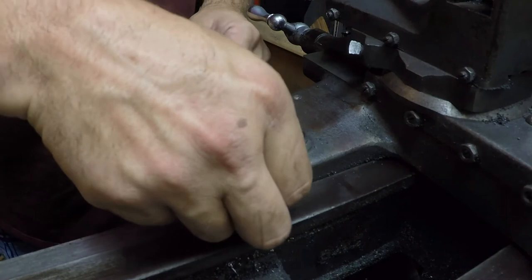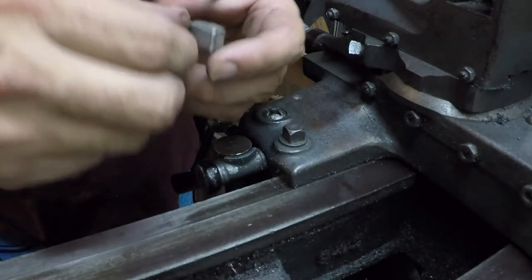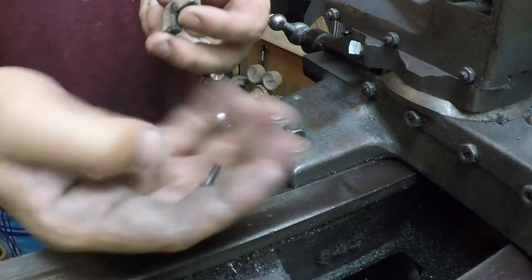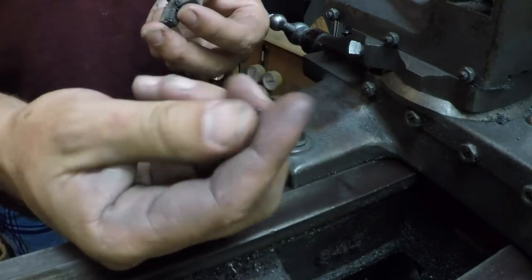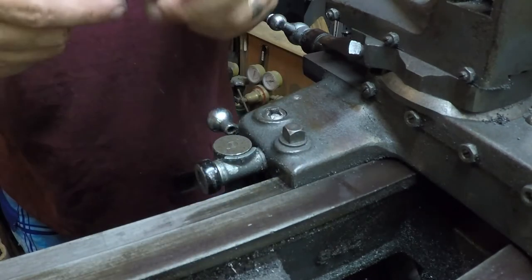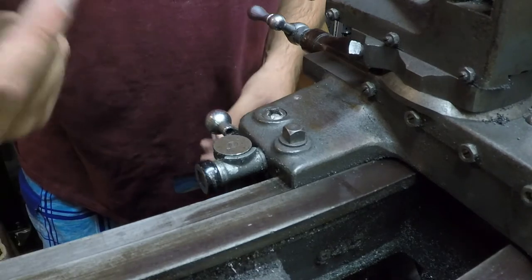I'll have to find some screws here for the ones on the back side though, because I only have two screws. That's the screw I'm gonna need — it looks like an 8-32 or maybe a 6-32. And I dropped it into the cast-iron shavings.